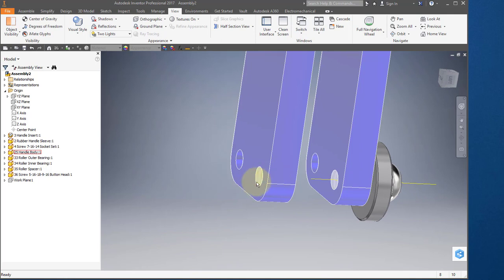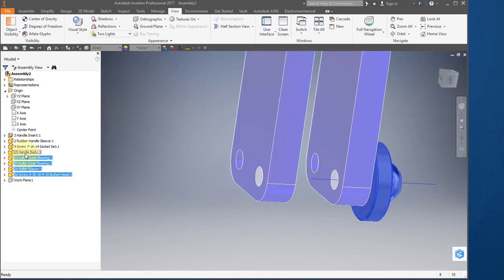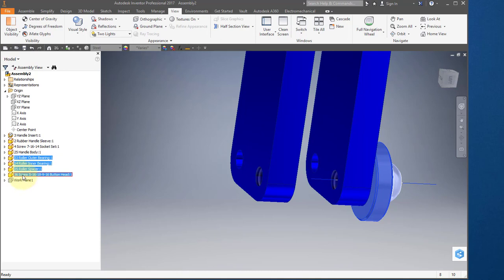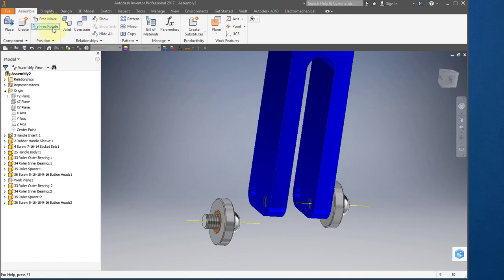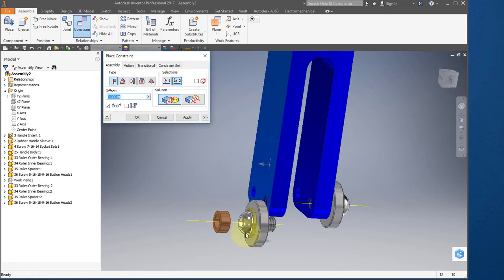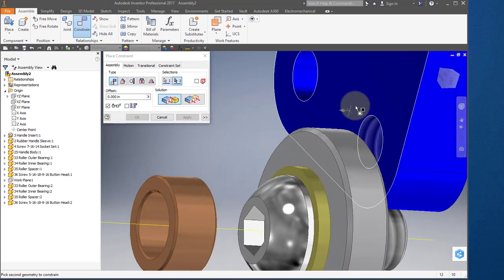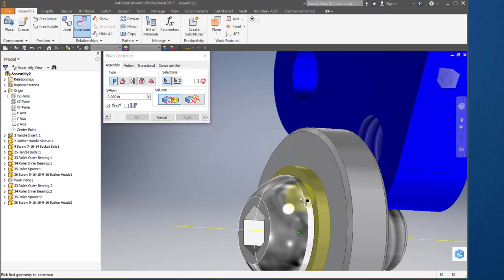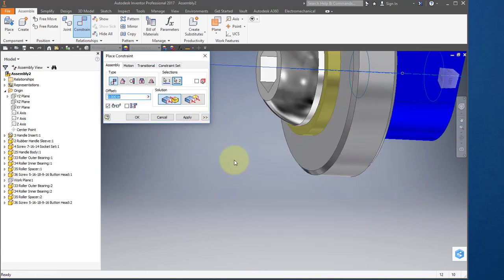Now I need to put the same parts on the other side of this handle body. To do that, in your browser hold down your shift key and select these four parts, then drag them onto your screen. Go back to assemble, constrain. Point to the bottom of the washer and to the surface, hit apply. Point to the bottom of the spacer and the surface, hit apply. Point to this axis and to that axis, apply.